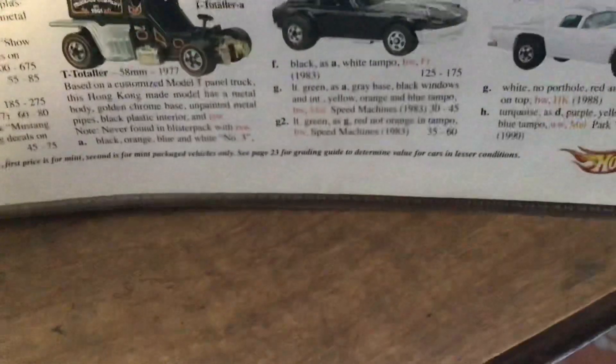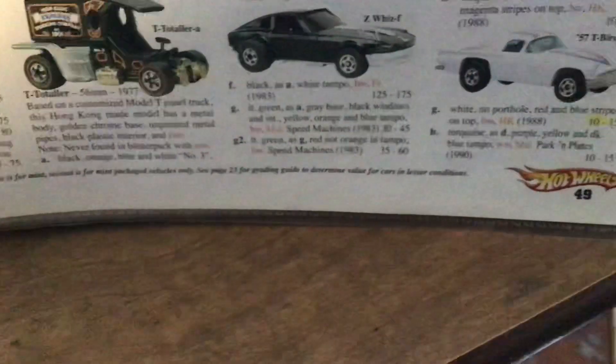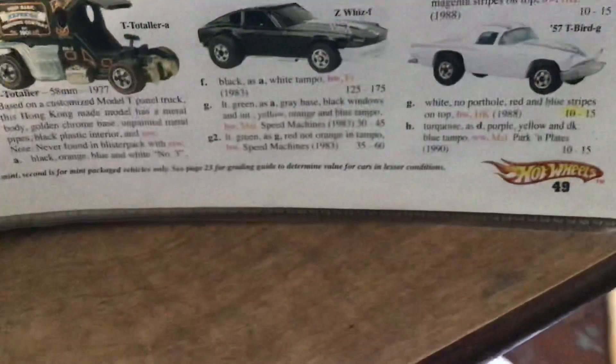Then there was the Speed Machine — light green with red, not orange, tampo. That's something to look out for: $435 from 1983.